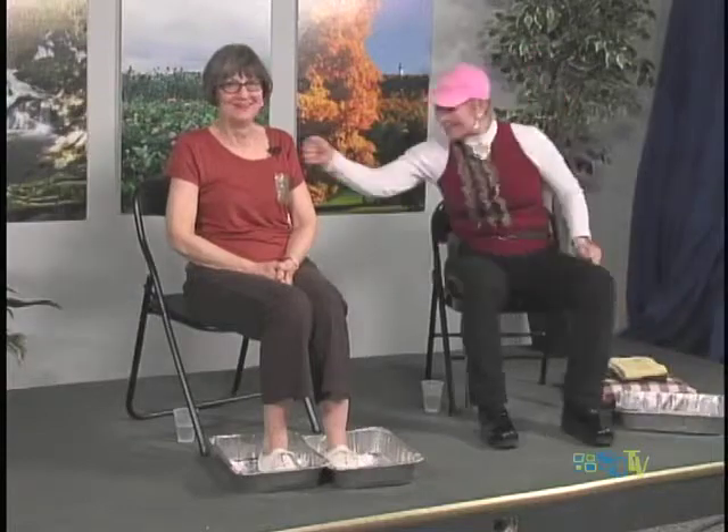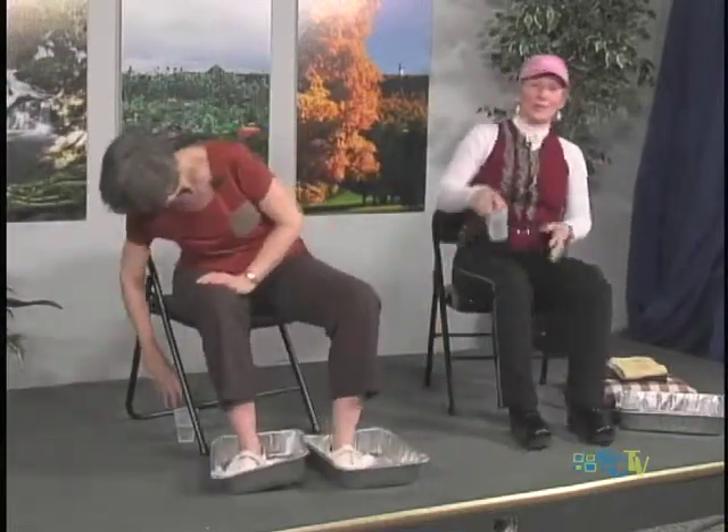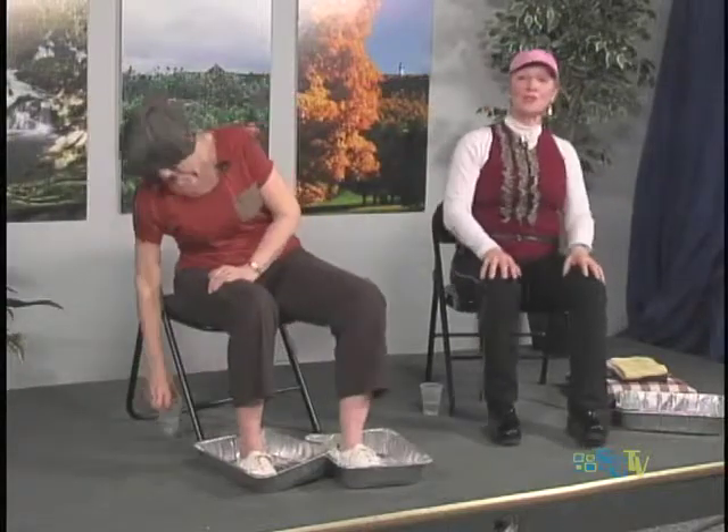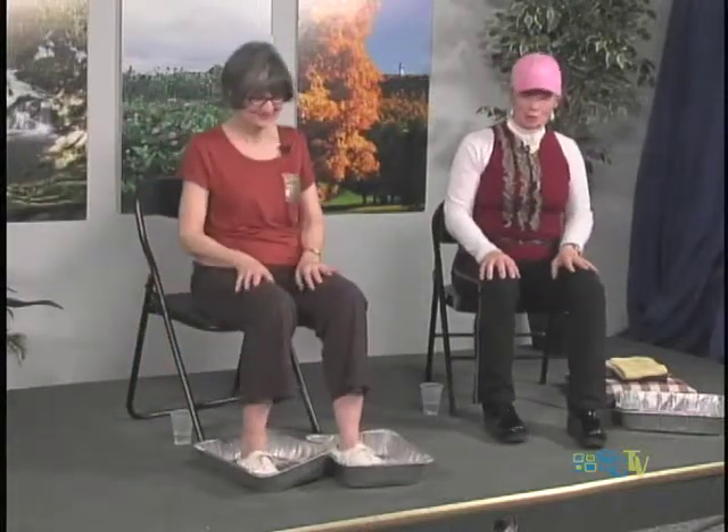That was great — you did terrifically. How about a little water? We worked our arms, we worked our legs, we worked our abs and our back. Drink some water — it's my favorite exercise, hoisting a glass full of water or juice. Now we're going to get a nice stretch.